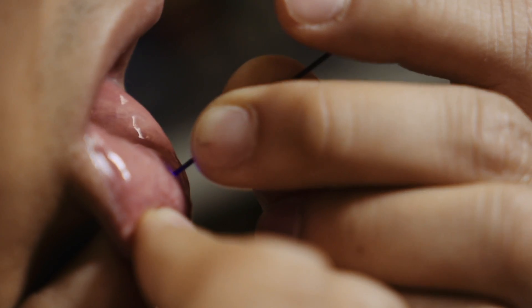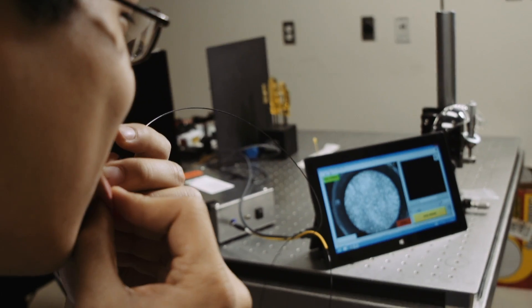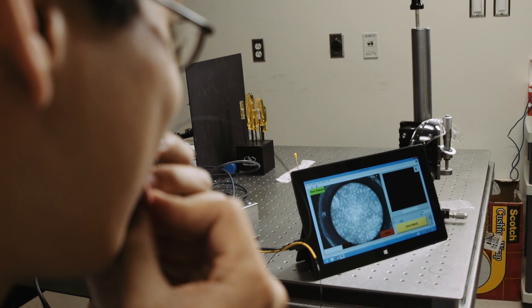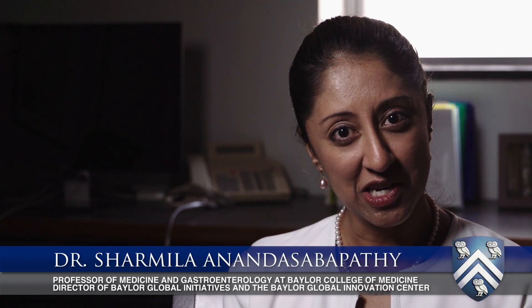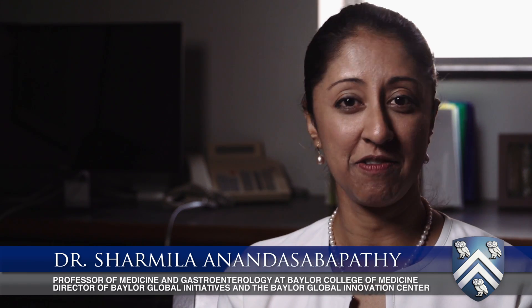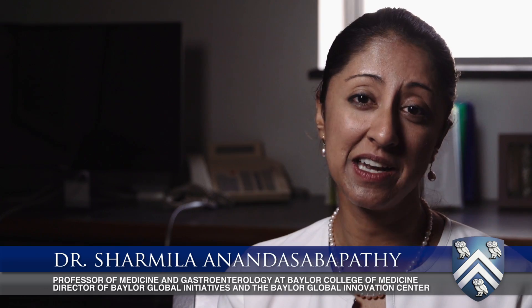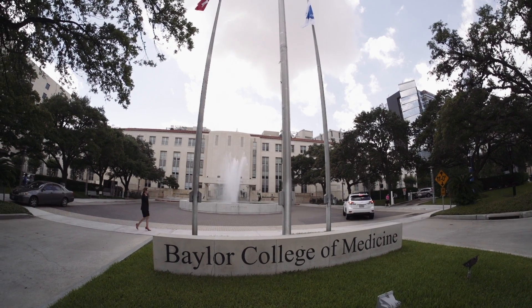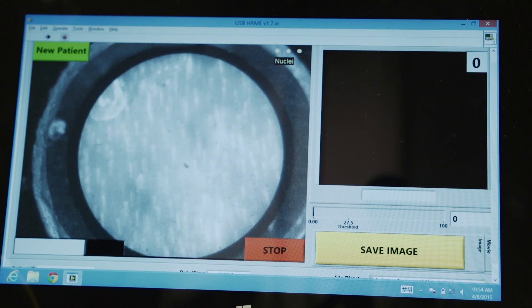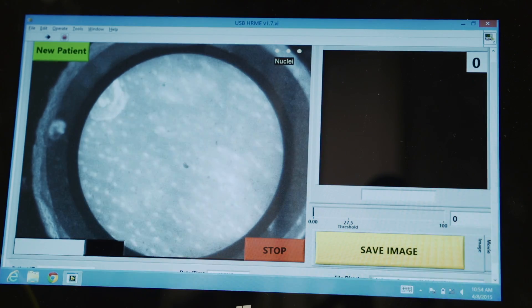When we screen patients, we're able to see what normal tissue looks like very quickly. And what this allows us to do is identify which patients and which areas of the esophagus are normal, are benign, and do not require biopsy. Because otherwise, we would have to sample a large number of patients and a large area of tissue, increasing costs and increasing risk.